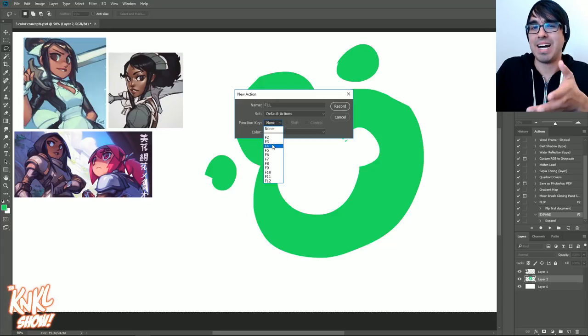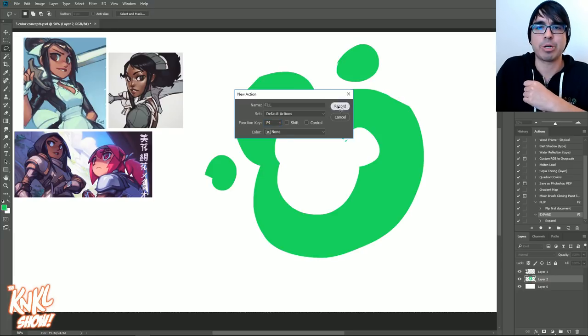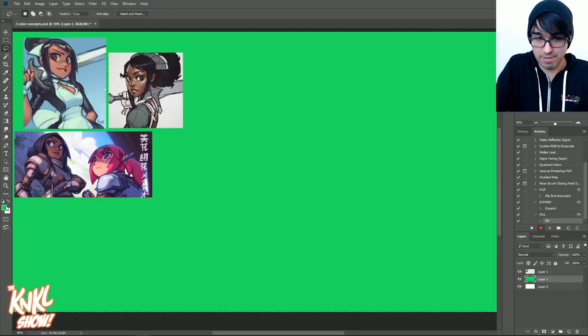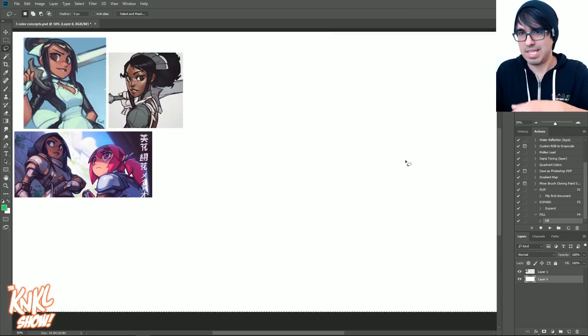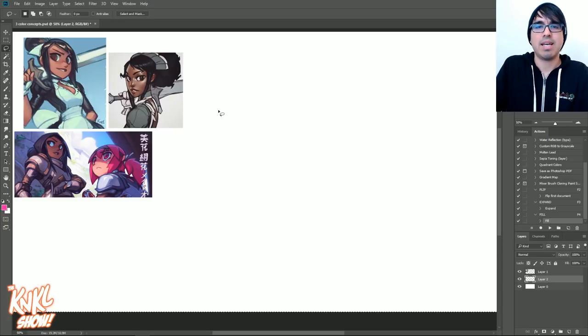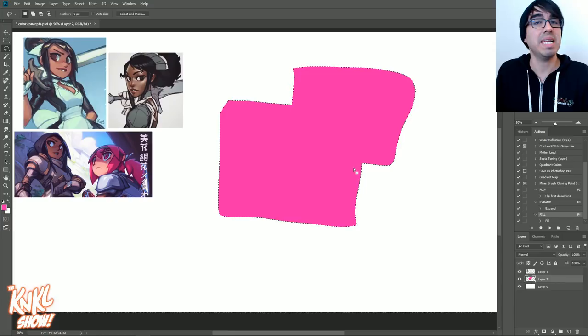The most important part is choosing the proper hotkey. I like to use F4 — it just feels right, I've used it that way for many years. Pick F4 if it's available; if not, pick another key, then hit Record. Then all you have to do is go to Edit, choose Fill, and choose Foreground Color. Once you've done this, see how it fills with whatever color you have — in this case, green. Go ahead and hit Stop. Then clear that layer out, pick a different color like pink, make a new layer, and watch: if you've done this correctly, you'll be able to create new shapes and then one key — F4 — immediately fills it. No more dialog box. That is the main thing for today.